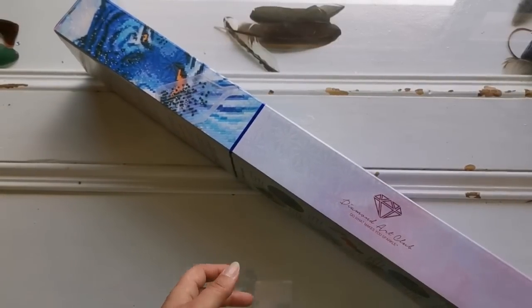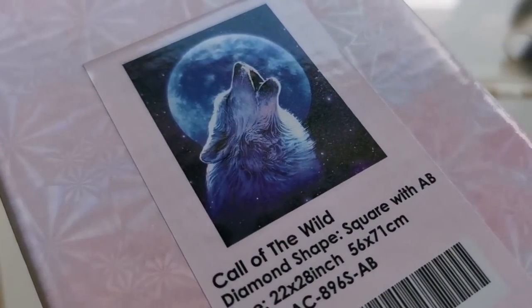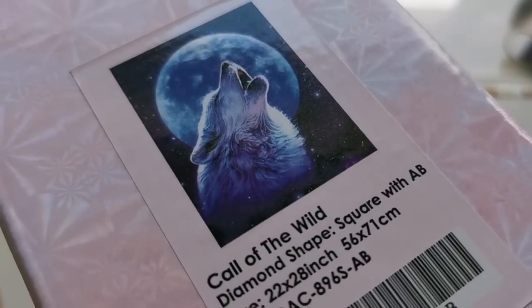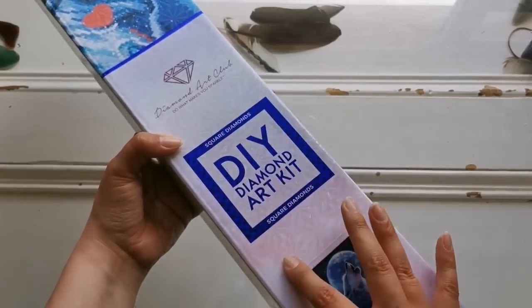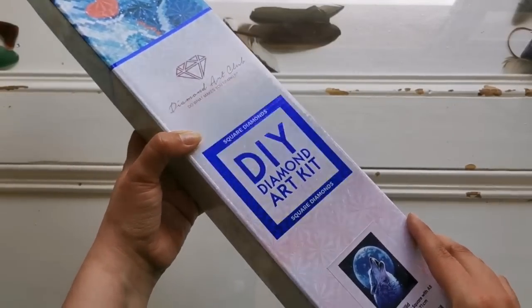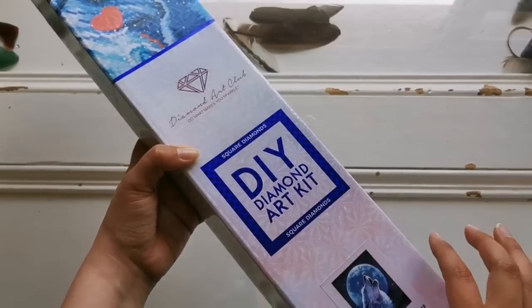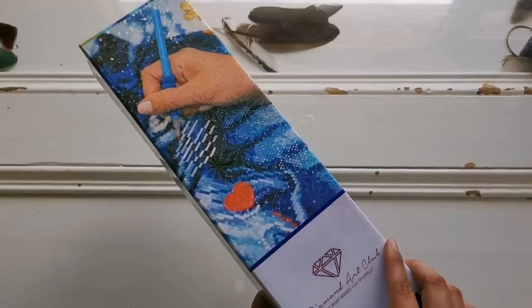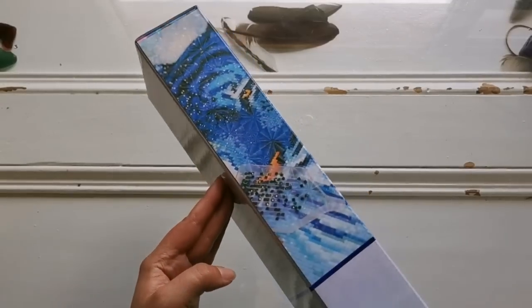This one is Call of the Wild. It's a square diamond painting with ABs and it's 56 by 71 centimeters. Look at the new box — it's so cool, it's got this shine on it, looks like a checkerboard kind of shine. Brand new box, so cool. It's got — I'm trying to see which one it is — oh, it's Dream from JoJo's Arts at the top.